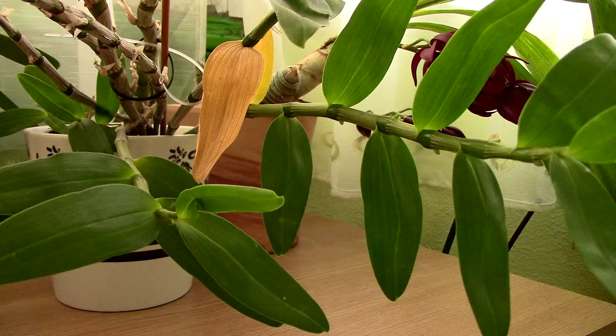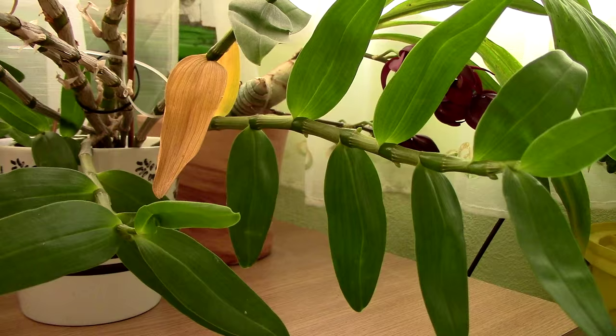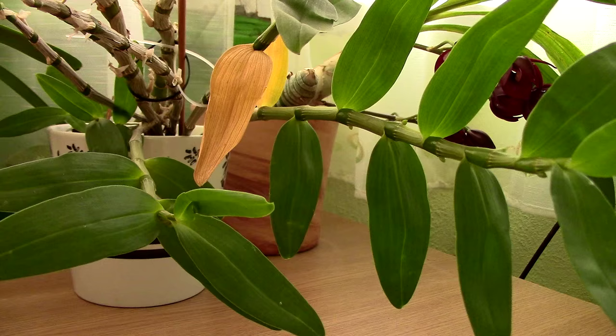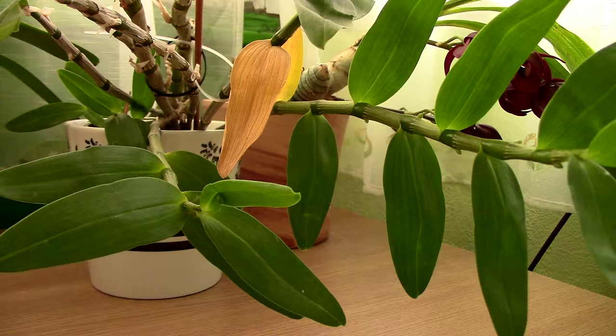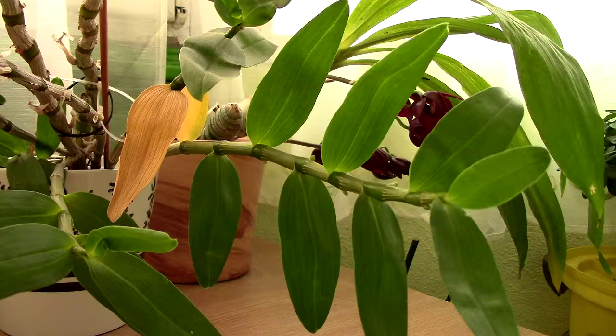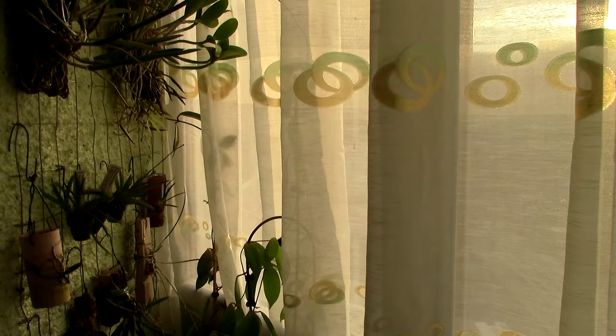Your climate will dictate when this orchid goes into dormancy and when you should provide the winter rest. For example, the articles say give the winter rest from October until springtime, but if you live in Australia it's pretty much spring right now — so does that mean you should start the winter rest now? No, that's not how it goes.